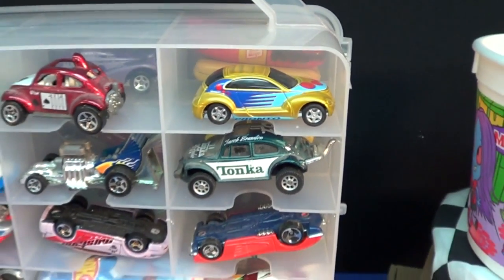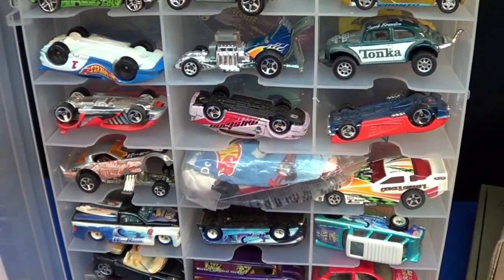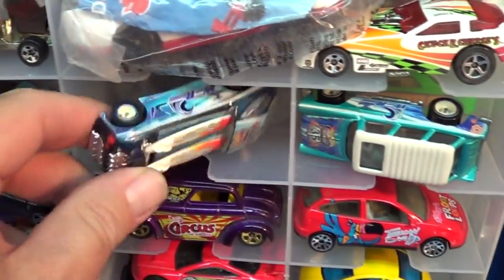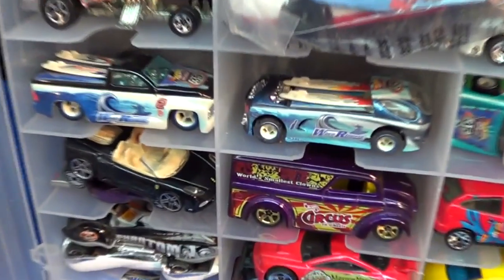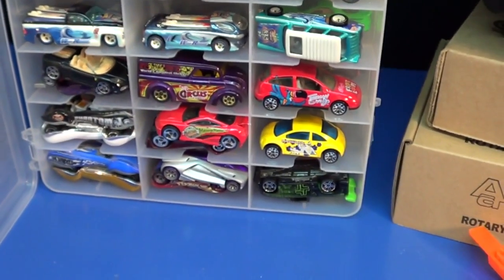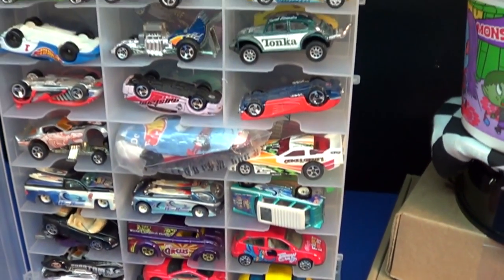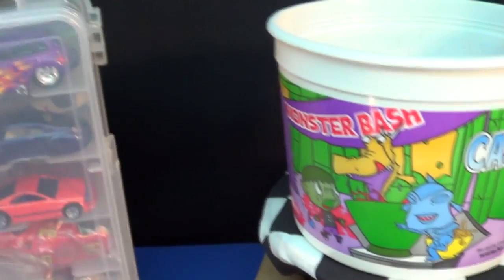Lots of brands in here. She used to like the PT Cruiser - she still does when she sees them on the road, but it's no longer made in real life. I don't know if any diecast manufacturers make it anymore. And you have the Deora, there's a nice switchback - beautiful. There's one she likes, the Fantastic. I'll do a video about the Fantastic in the future. Doesn't matter the brand, as you can tell there's lots of different brands in here.